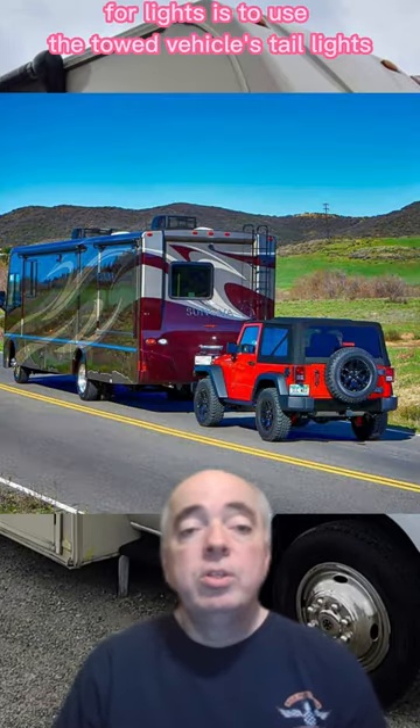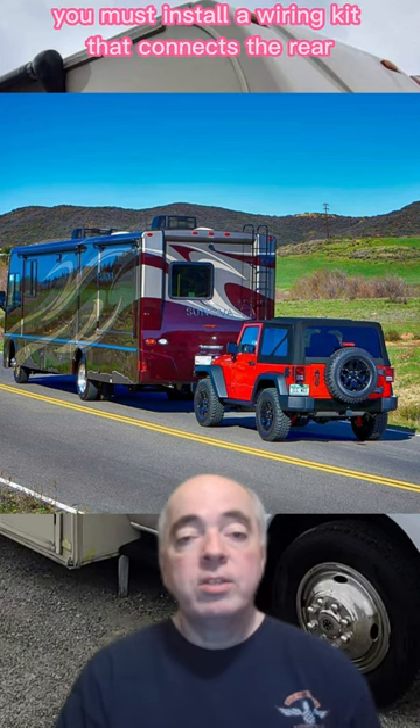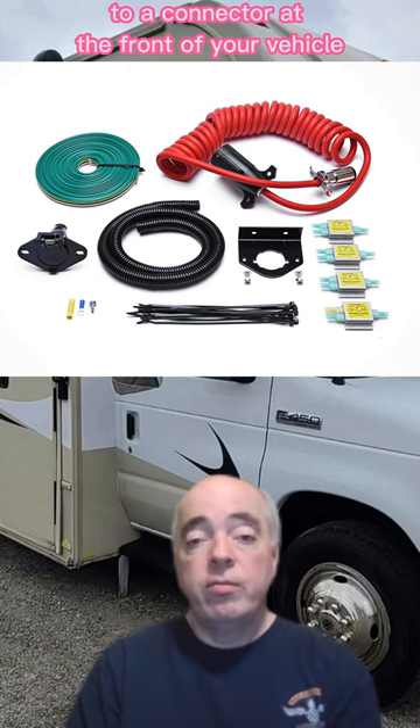Your second option for lights is to use the towed vehicle's tail lights. In order to do that, you must install a wiring kit that connects the rear vehicle lights to a connector at the front of your vehicle.